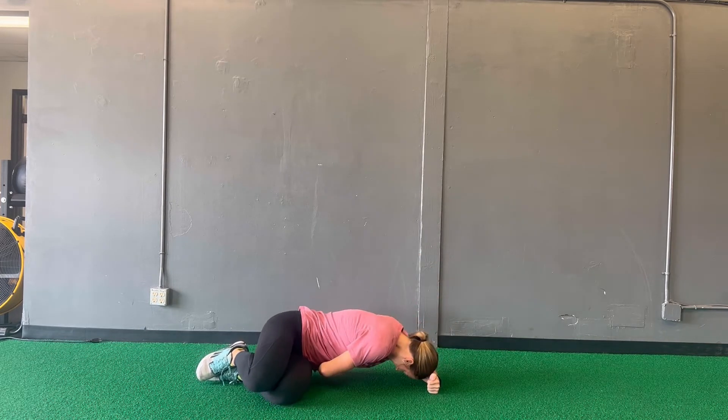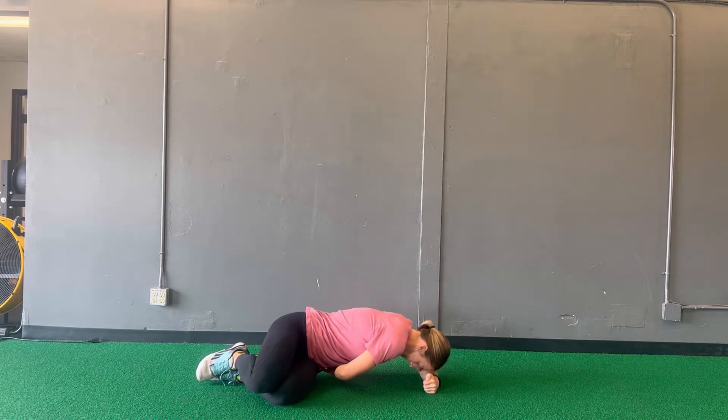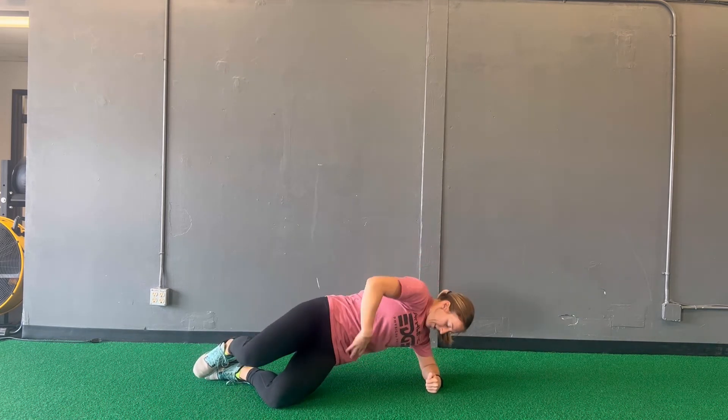As you rotate down towards the ground, you're going to sit your butt back towards your heels, and then as you come up, push your hips forward, driving them through. To make this more challenging, lift the top knee as you come through as well.